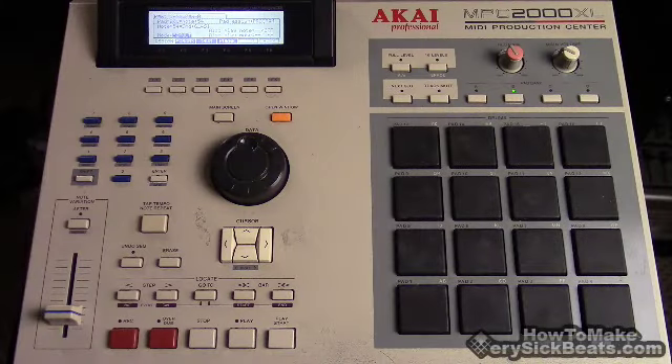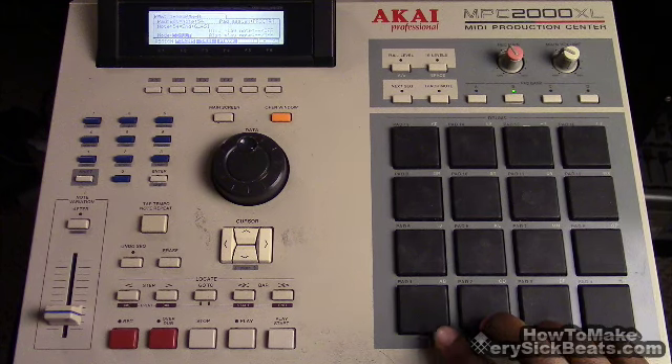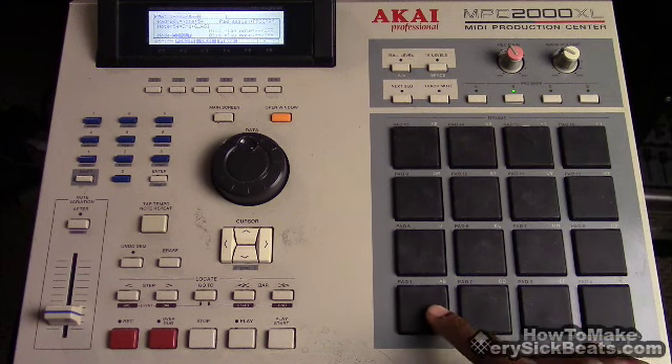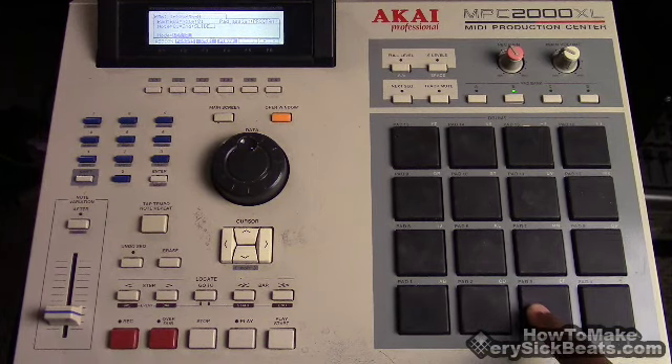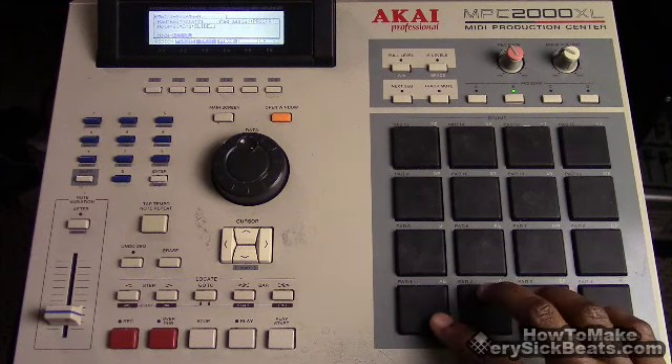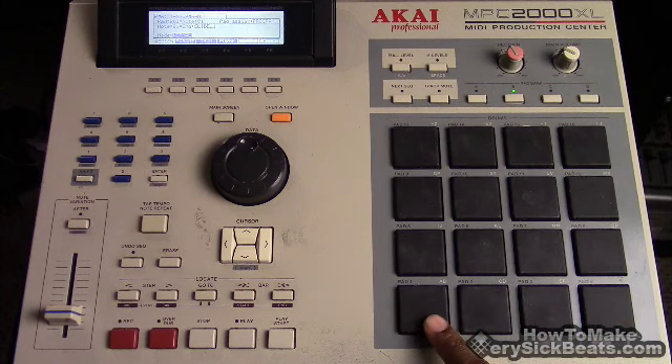The goal is to play three sounds on one pad. Right now I'm working with some bass sounds — here's one sound, here's another one, here's a third one. Three bass sounds. What I want to do is play all three of these on one pad — essentially layering — but the difference is depending on how hard I hit the pad will determine which sound comes out.